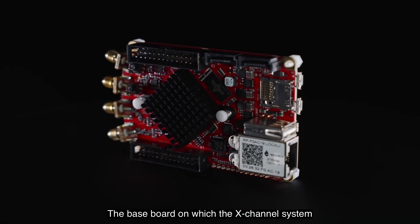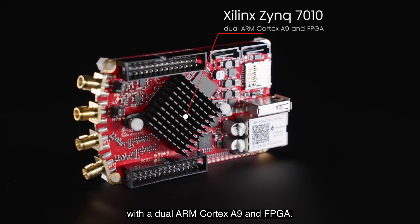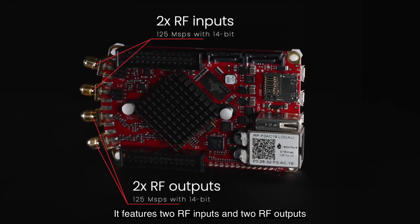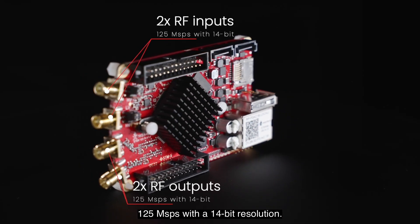The baseboard on which the X-Channel system is built features a Xilinx Zynq 7010 with a dual ARM Cortex-A9 and FPGA. It features two RF inputs and two RF outputs that can sample signals at 125 mega-samples per second with a 14-bit resolution.